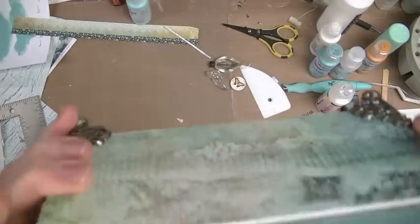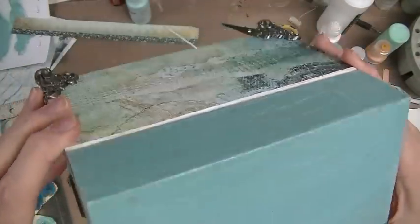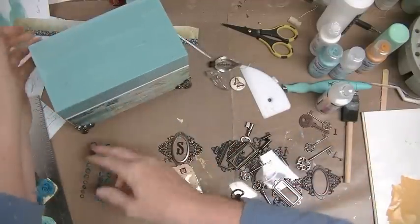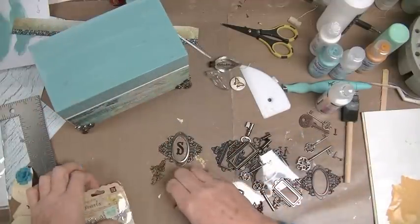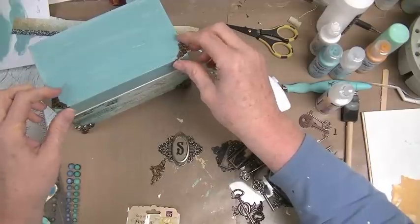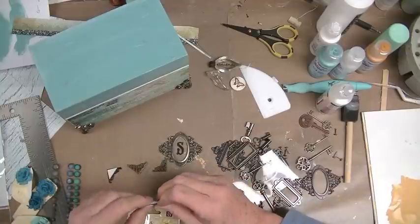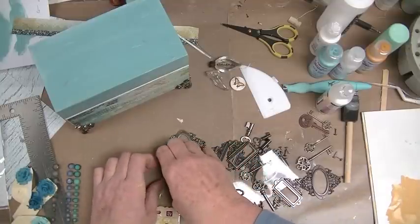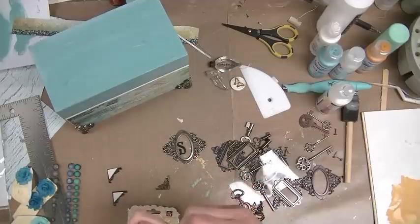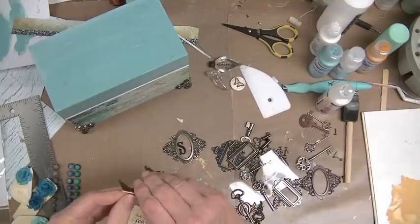I don't know if you guys can see — it's an awkward angle. It's not wowing me, but I'm going to put stuff on it, so maybe then I'll be wowed. Maybe these little corner thingies — that'll help perk it up. They're self-adhesive, but on this one the adhesive came off, so I think I'm going to take it off all of them and glue them, because over time it's not going to stay sticky if she actually uses it.